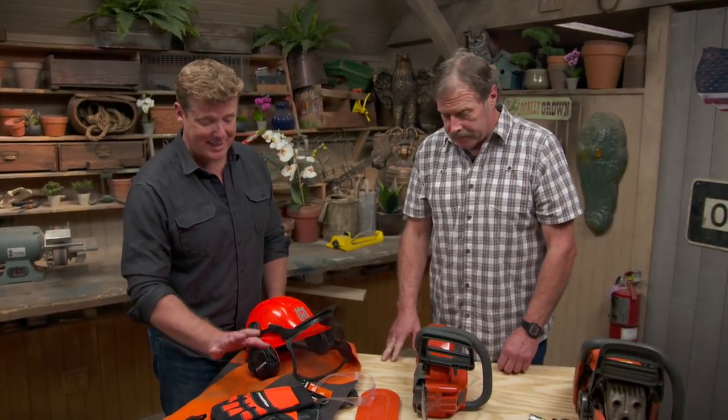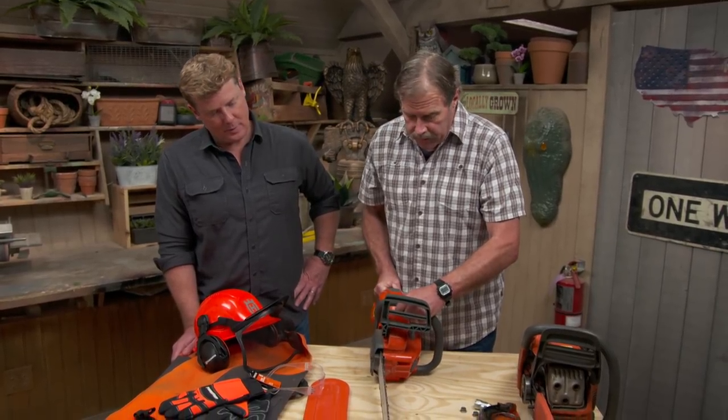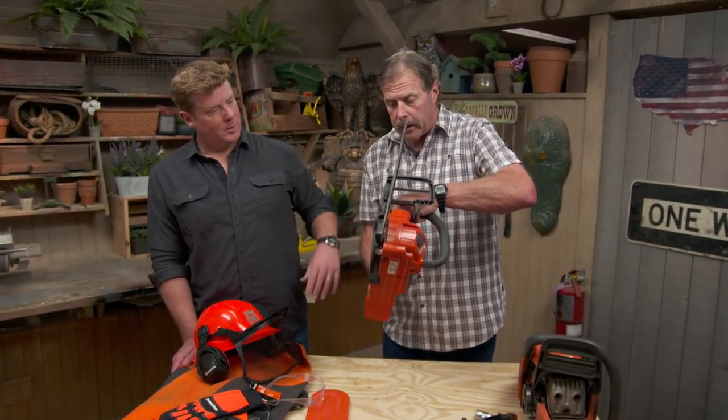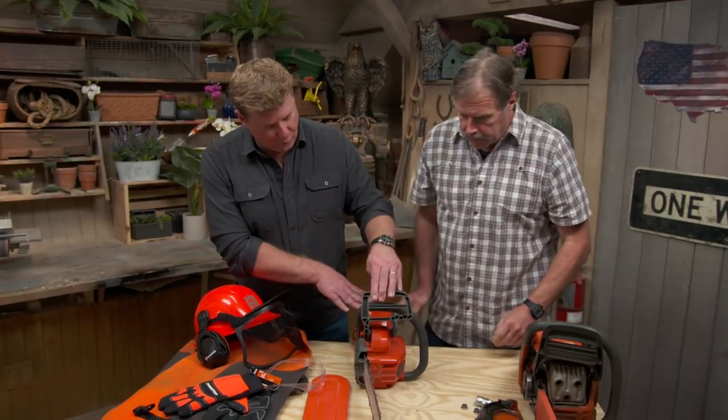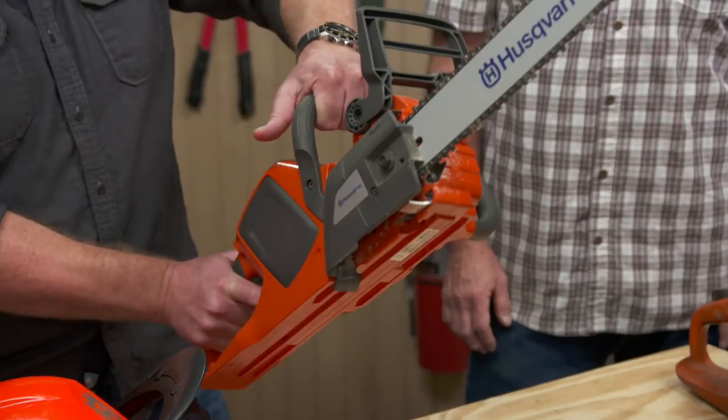I have not used a chainsaw without chaps on since I saw that. All right, so that's the gear. What are we talking about today? We're going to talk about safety features on the saws themselves. It doesn't matter whether it's gas or electric — they all have the same features. What we're going to look at is called a chain brake. It follows Newton's third law of physics: for every action there is an equal and opposite reaction. If you hit the tip of a saw, it's going to kick back. And when it's forward like this, that's operation mode — the kickback puts it into brake mode.